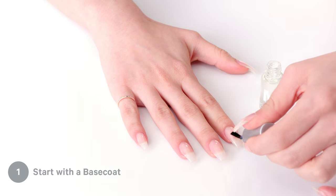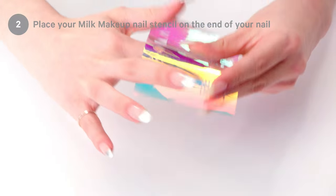Hey, I'm Kayleigh. Let's do silver tips. Step one, base coat. Step two, get your milk makeup nail stencil. Wrap it around your finger.